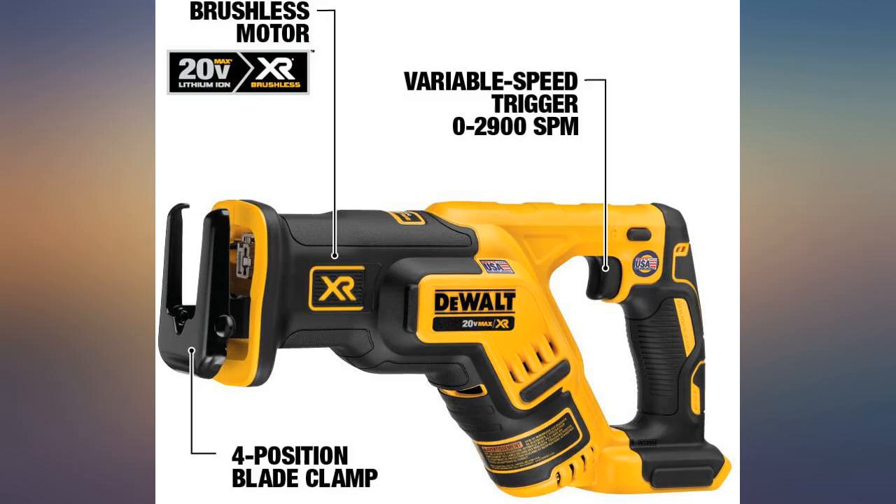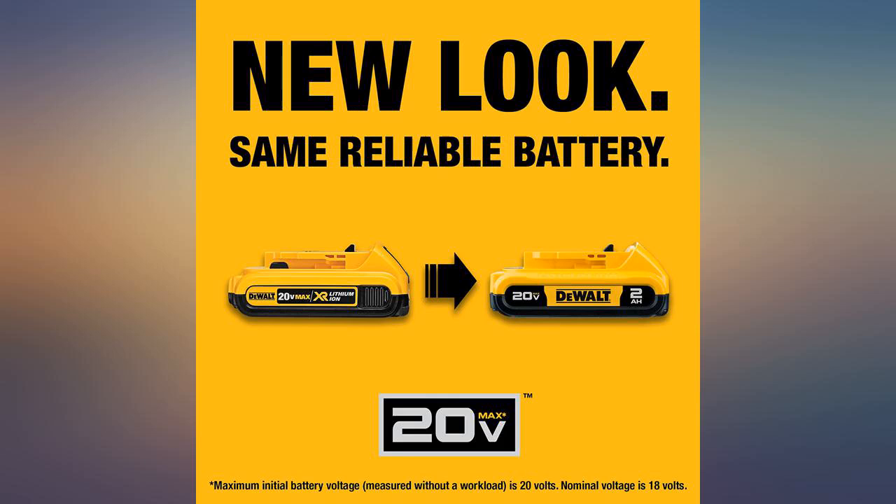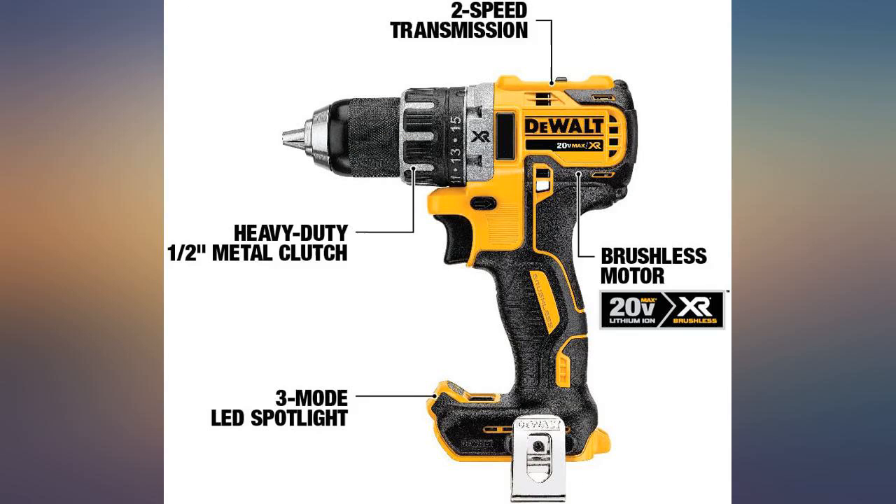I use them every day for construction. Not bad for the price. Overall okay and better than Rigid and Makita. If I had to buy again I would probably go with Bosch or Milwaukee. I also purchased because of the 3-year warranty period, which was nice.